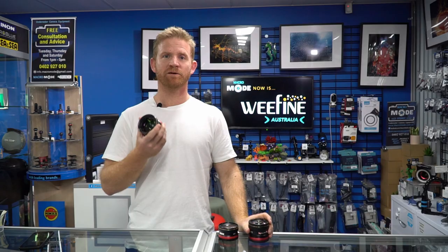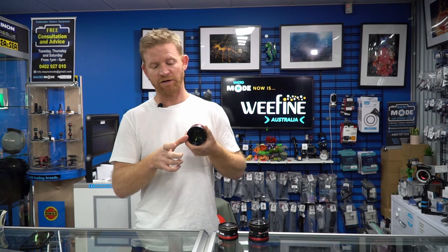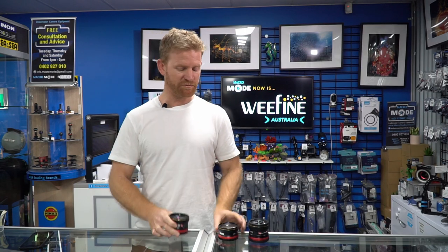The plus 6 diopter has a one and a half times magnification. It is a little bit more forgiving when it comes to being close to your subject, so the working distance is 8 centimeters to 16 centimeters — roughly about that far from your subject.